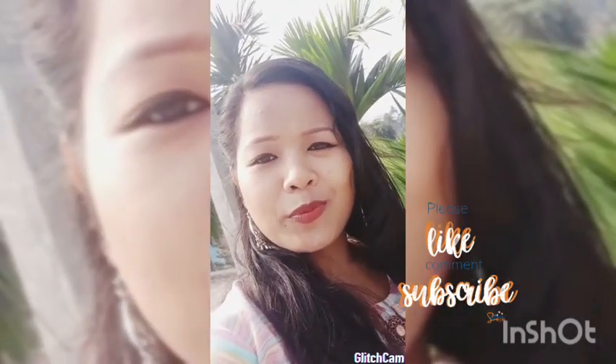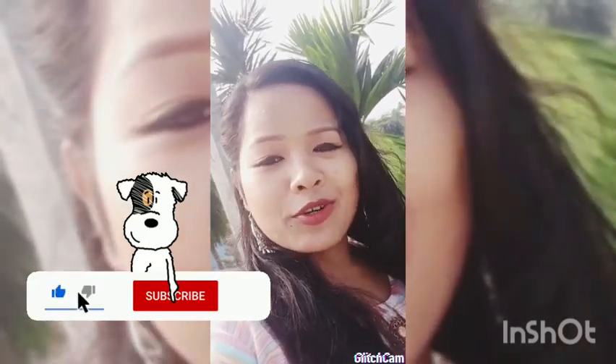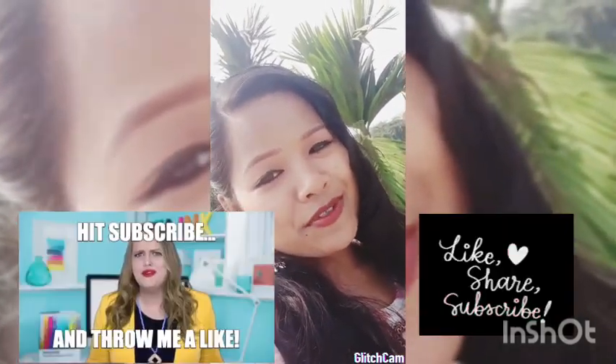Hello and welcome to my channel Purovi's vlog. I am Purovi. I hope you like this video. Today I am going to show you a semi-patter video. I hope you like this video and subscribe to our channel.